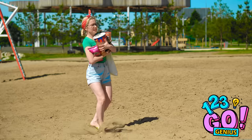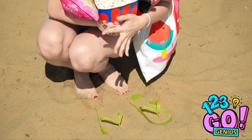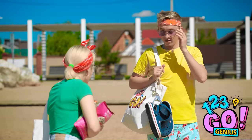There's sand in my flip-flops. It's so obnoxious. That's it, I'm taking them off. I just need to take them with me. This day was supposed to be fun, not frustrating! Look what he did with his sandals! Why didn't I think of that?